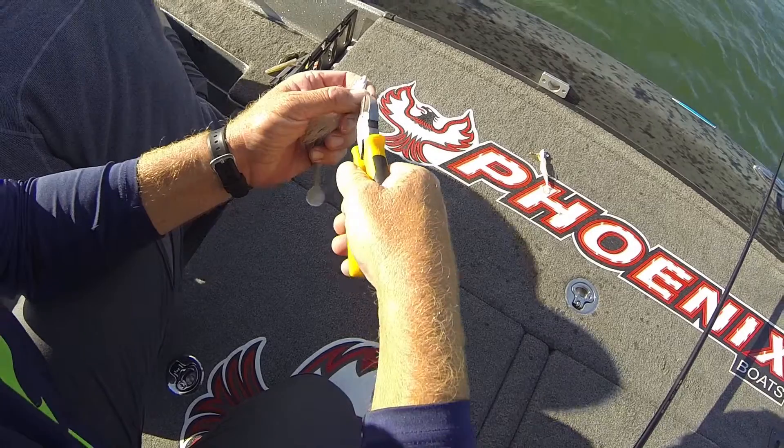There's really nothing to rigging it. I just use Yamamoto plastics again — I'm using the D-shad a lot of times, it's a bigger bulkier fluke-style plastic bait. When I want something a little more compact, I'm using a shad-shaped worm in a baitfish type of color.